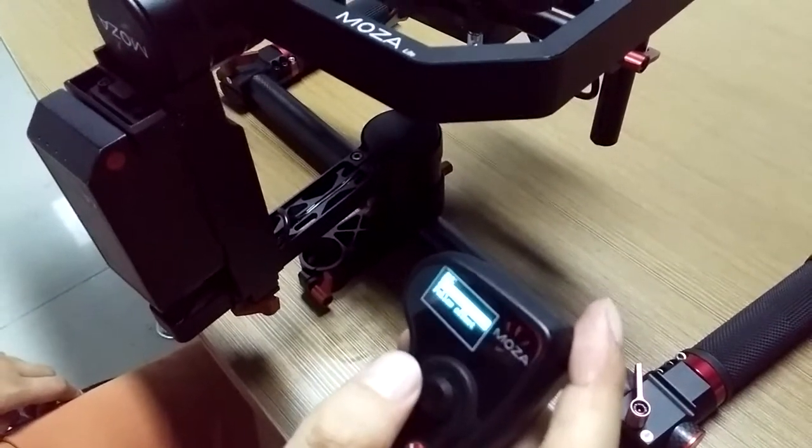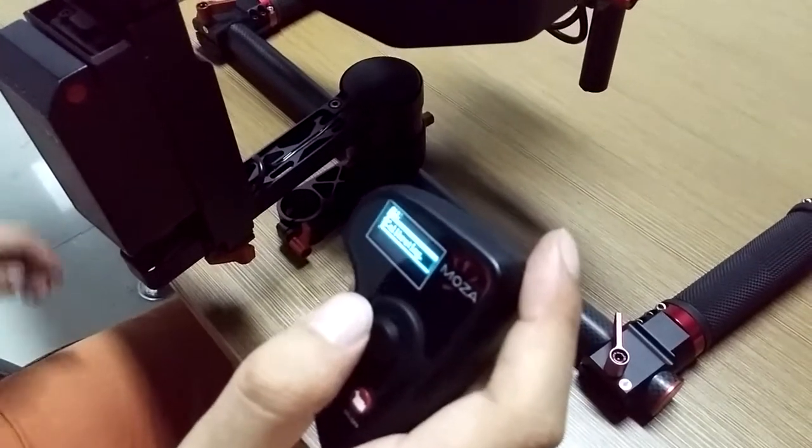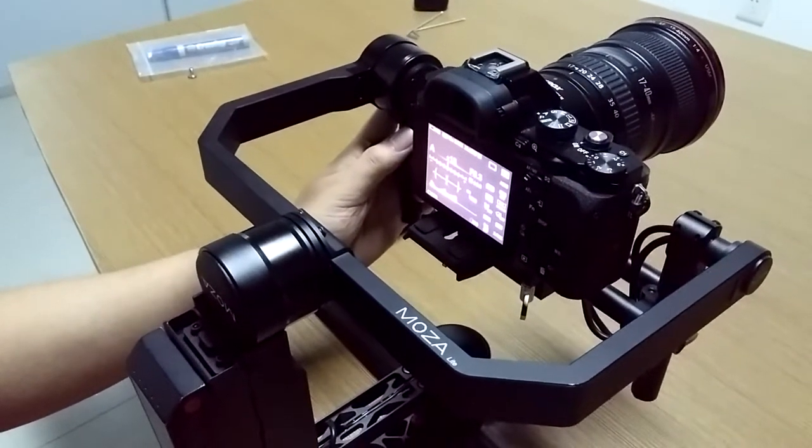Now calibrate the G10. Hold the camera level for a few seconds.